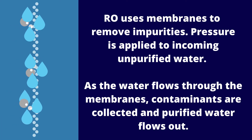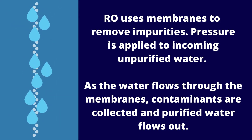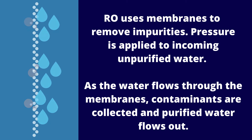RO, however, uses membranes to remove impurities. Pressure is applied to incoming unpurified water. As the water flows through the membranes, contaminants are collected and purified water flows out.